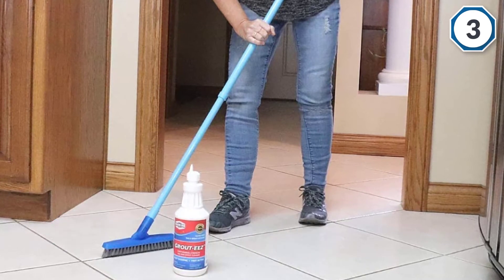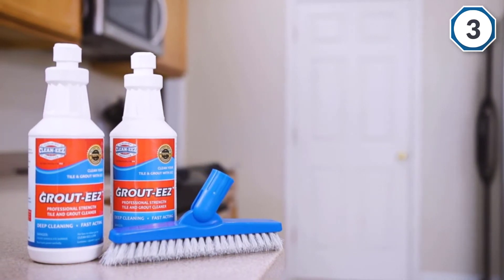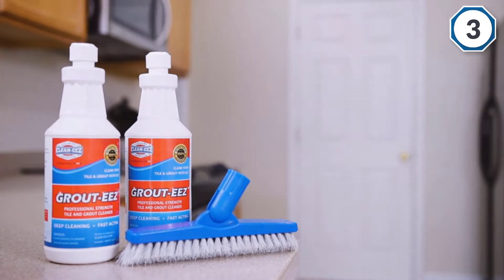With a one-of-a-kind grout brush that is beveled and V-shaped, it is easy to fit into grout lines, making it easy to remove grease and dirt. Two bottles of Grout EZ will cover approximately 500 square feet of tile and grout.